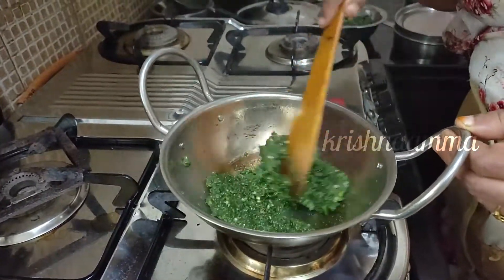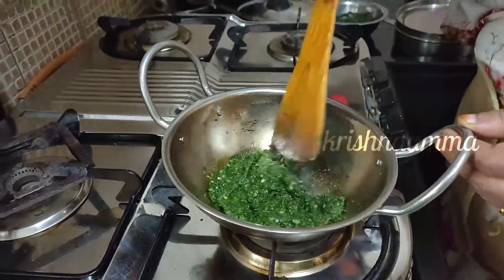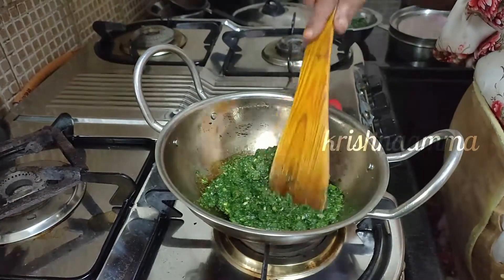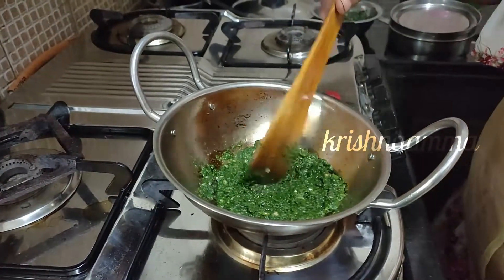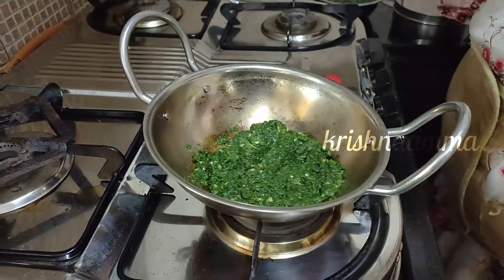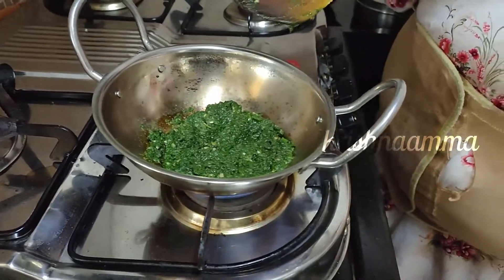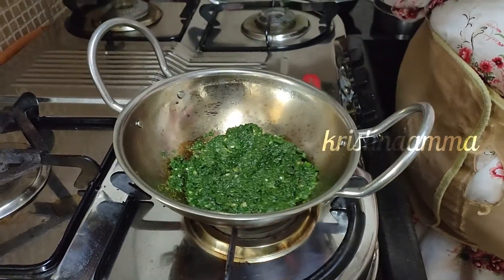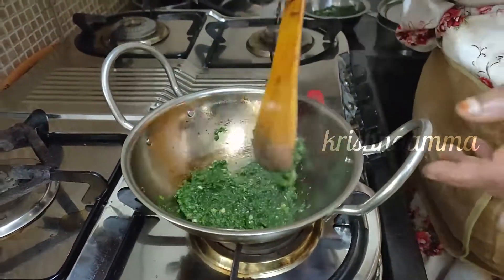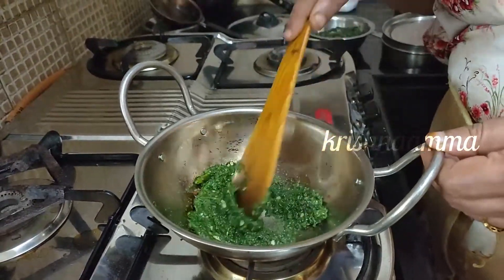I'll show you how it is. This is a petangal. Look at the hatangal, go to the hatangal. This is a new hatangal.